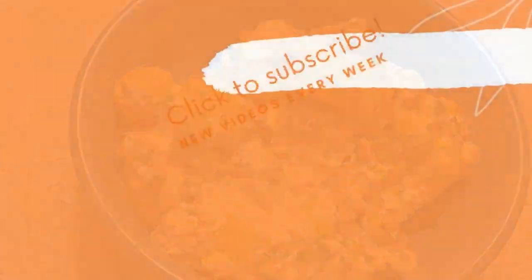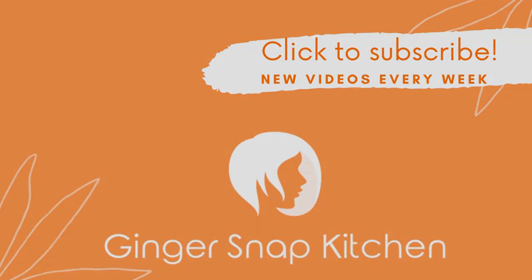Thanks so much for watching — see you next time!